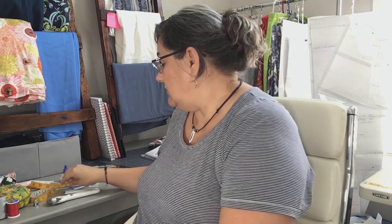My favorite tool has to be these little tweezers. They're available online and I'll find a link in the notes. They are the best for pulling thread through a needle on the machine or threading the serger. I use these tweezers for a lot of things and they're really handy to have in your sewing area.